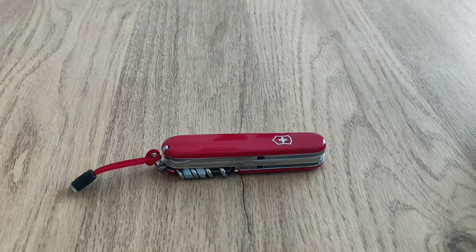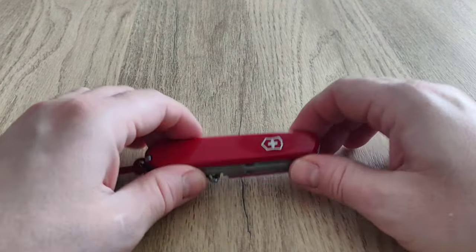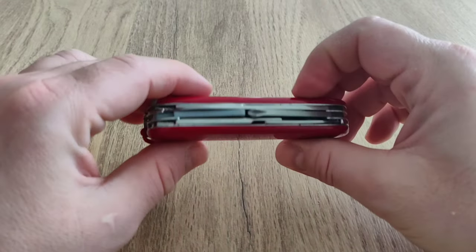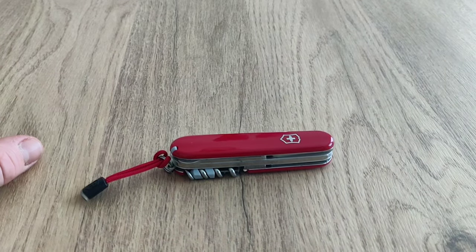So thank you, my friends, for watching. I'm just going to play with this now, I'm going to carry it, and I will see you in the next episode. See ya.